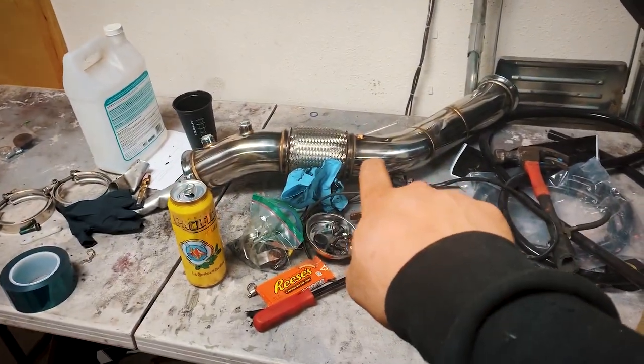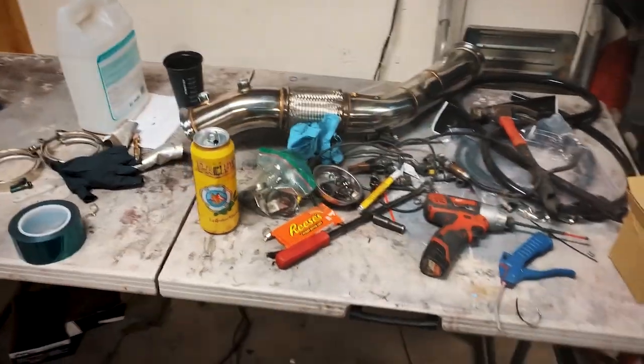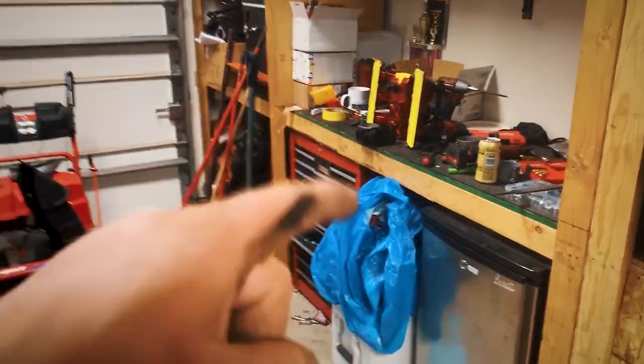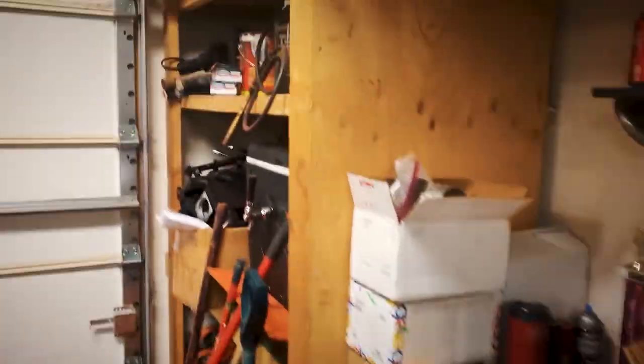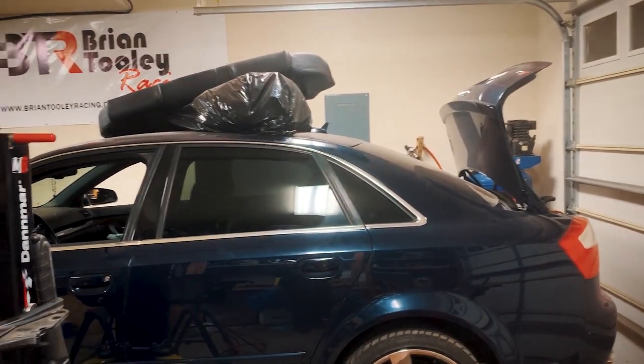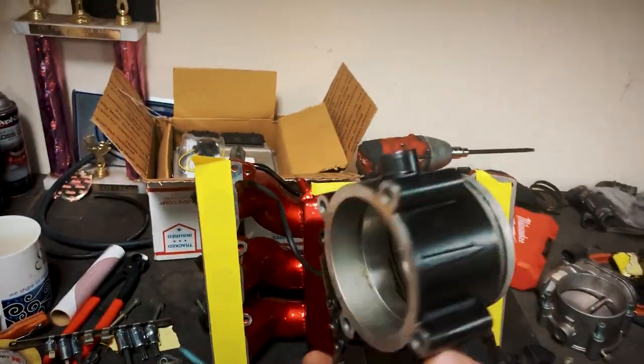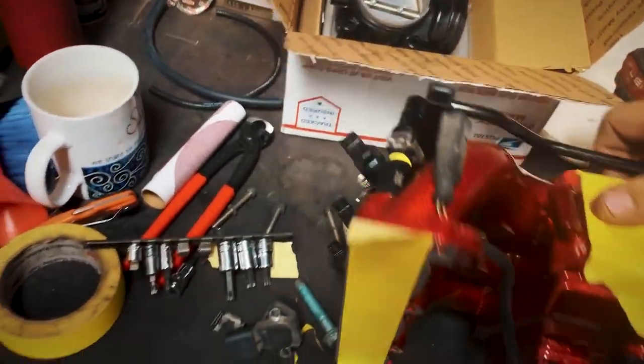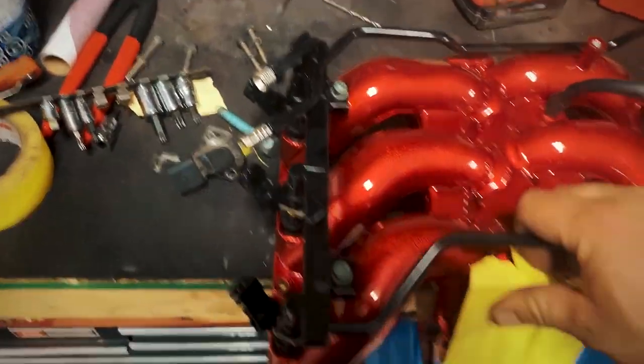I'm going to have to modify that downpipe because it hits on the crossmember on the transmission — I kind of had a feeling it was going to do that because everybody says it will. Check out my intake manifold — it came out way better my second time powder coating. You can see I have a red tint all over my garage, so do it at somebody else's house. I ended up painting my throttle body rattle can matte sand black because I'm liking the vibe of the black and red.